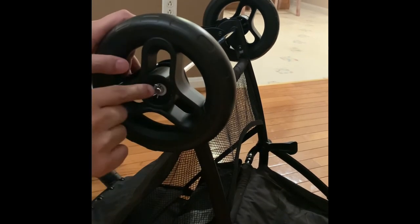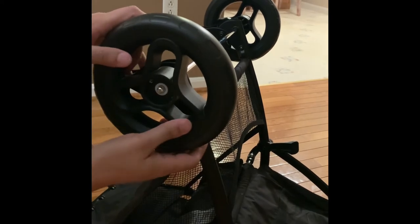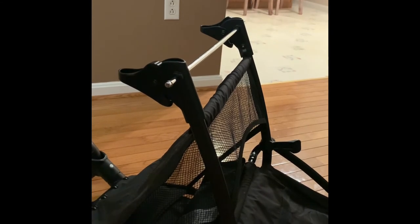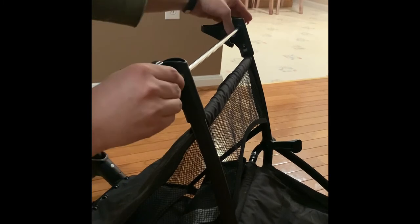Now I need to remove the pin as well. There you go — the pin is done. Removing the wheel. I have the hubcap and pin removed already from the other side, and now I just need to remove the rod.